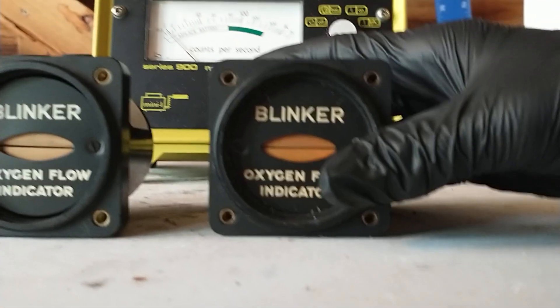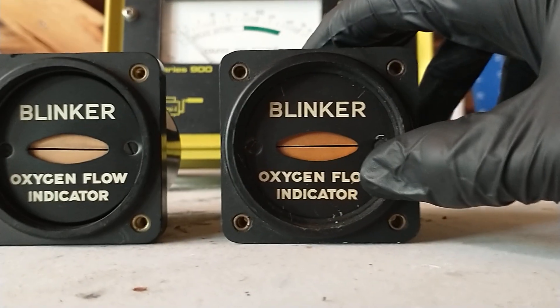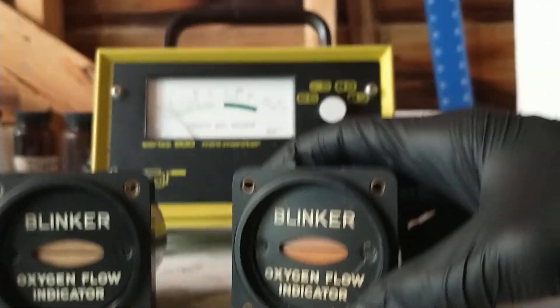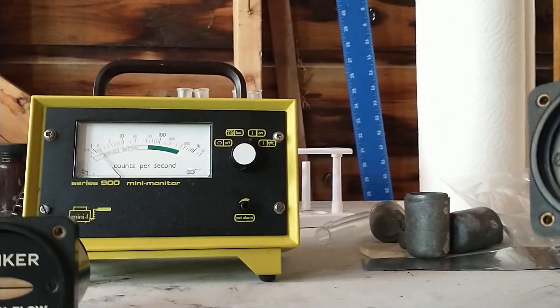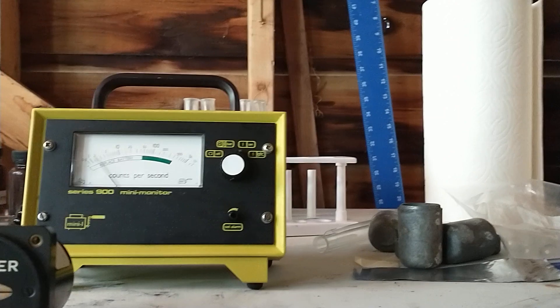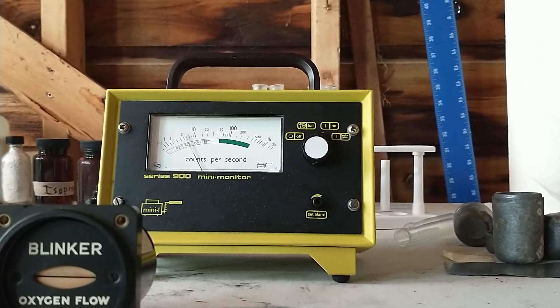They have different colors in the paint because I think this one's a bit newer and this one's a bit older. But you can see how strong it is, because if I point it back here at the mini monitor, even if I point it at a distance, it still makes the mini monitor go off. You can see it's back here — I'm going to point it towards it and the mini monitor jumps.